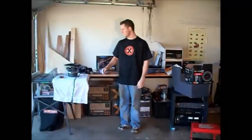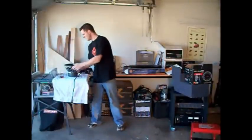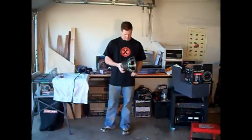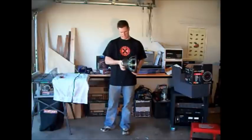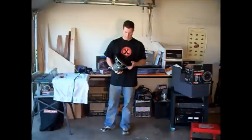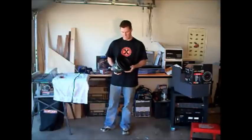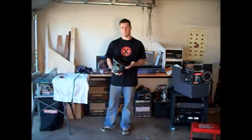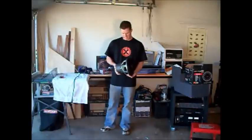I want to take a minute about the products we're going to use in this install. We've got an Image Dynamics ID10 IDMax, 10-inch. Great speaker — the best that Image Dynamics offers. In my opinion, probably one of the best speakers you can buy. Super small box. 10-inch is personal preference. We've got two of those.